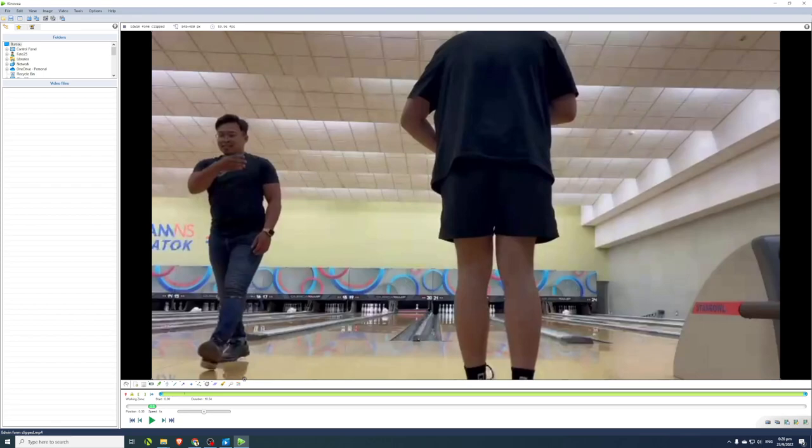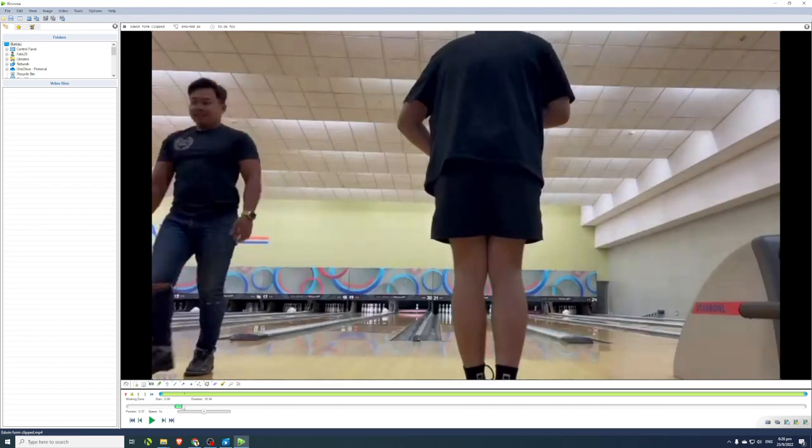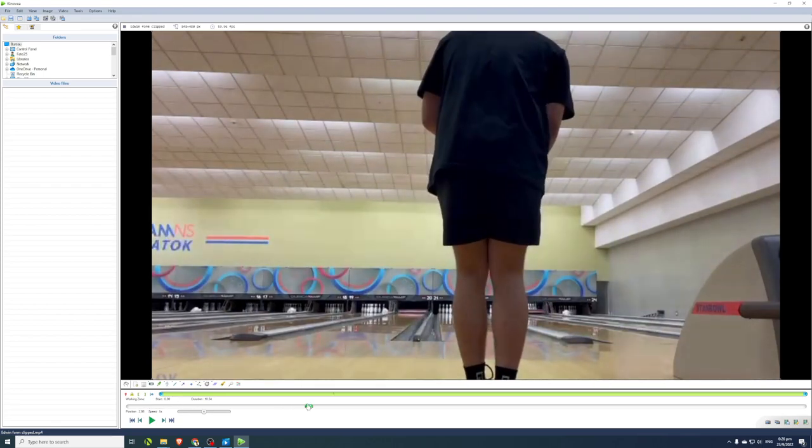For example, I feel that the speed measurement at Sonic Bowl, Tampines One or Tampines Hub, is a little on the inaccurate side — it reads a bit slower than your actual speed. So we're going to work out how to calculate your ball speed properly.